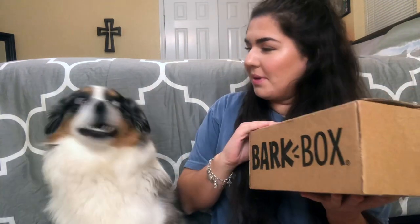Hey guys, welcome back to my channel! Today me and Bailey are opening up the BarkBox for August. I feel like she already knows that these boxes are for her, because I get a lot of packages and she never pays any attention to them. But as soon as this box shows up she is all over it — she's smelling it, which I think is really funny. We're going to open up this box and see what the theme is and see what she got.